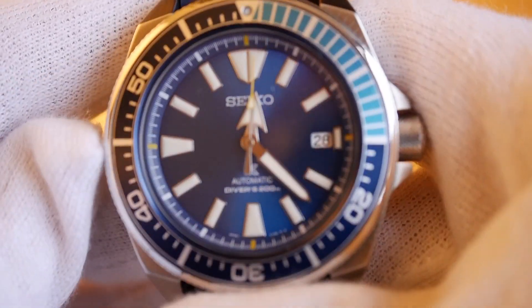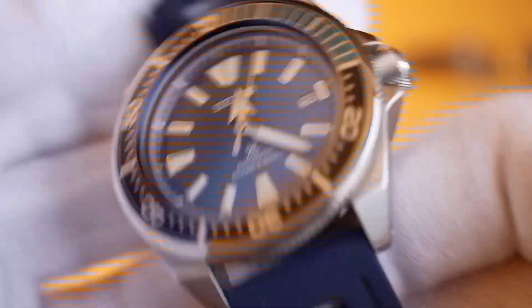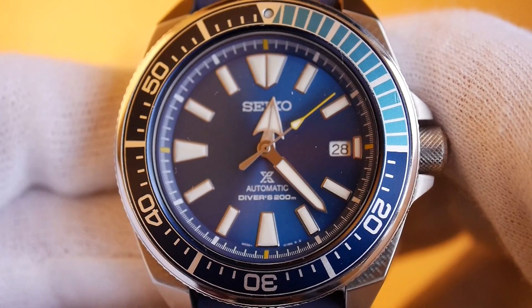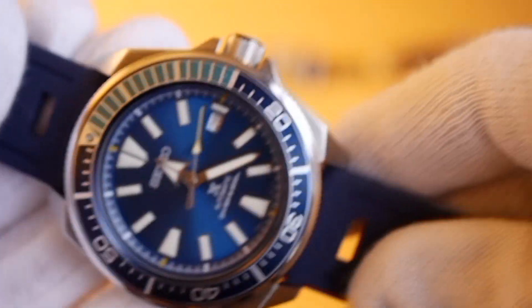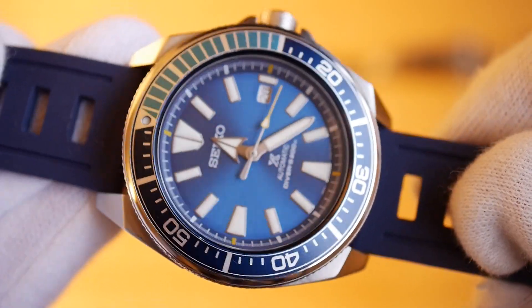It's 44 millimeters — just slightly less — with a 22 millimeter lug width. It's a member of the Prospex range of dive watches that Seiko make, above the SKX and others, but below some of the higher-end models. I reviewed another one on my channel — I forget the reference number — check that out, it's a really nice watch.